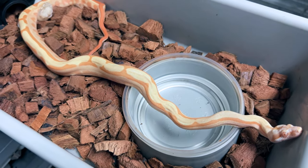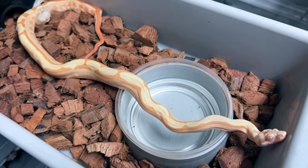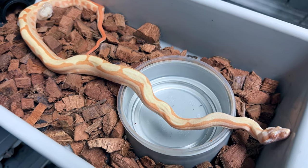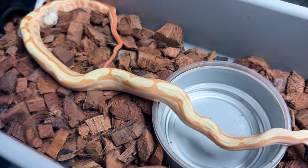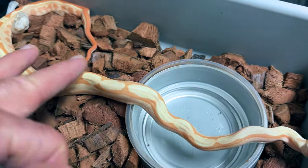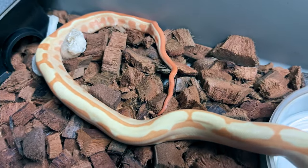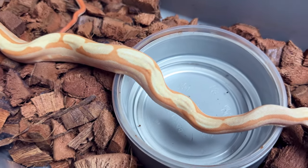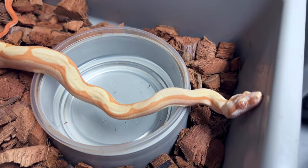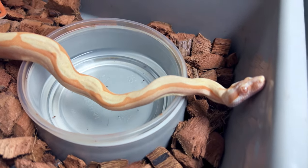This is what I believe to be a super sunglow, or super hypo, sharp albino arabesque. This is that crazy pattern that's arabesque. It looks very clean. Arabesque usually has a lot of gravelly, granity-looking stuff, but the super hypo will clean that up, and it's 66% RDR black-eyed annery.